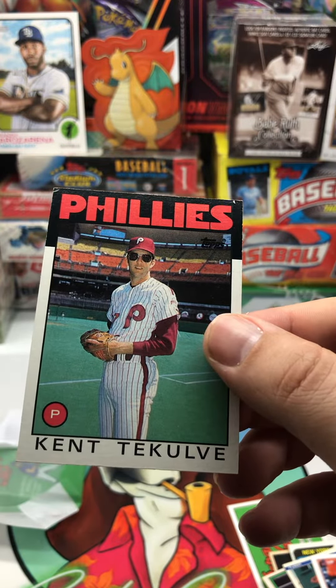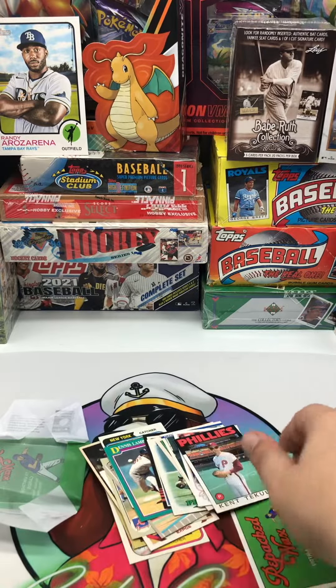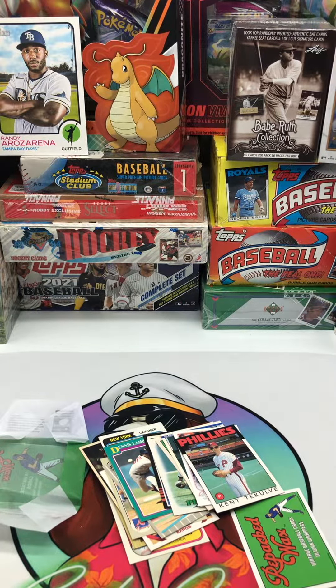And then we end with Kent — I don't want to say his name — but yeah, not too bad. Can be fun. We got more packs of it. Thanks for watching.